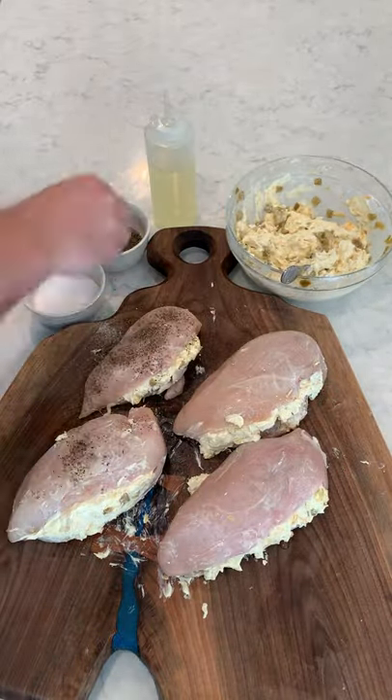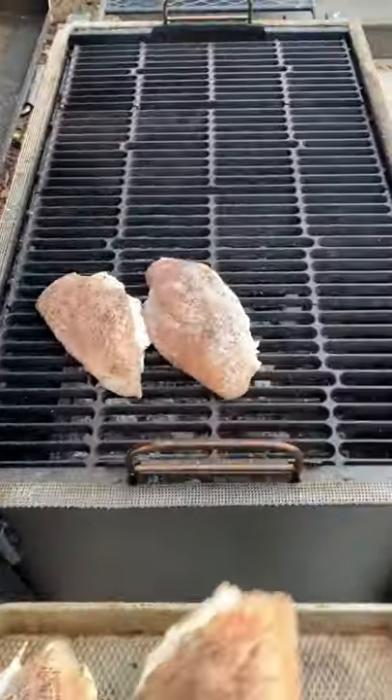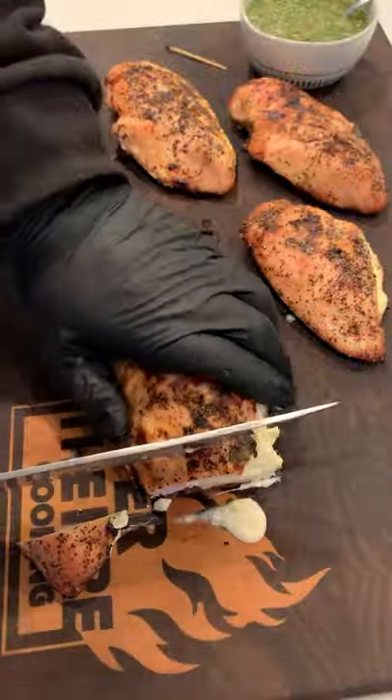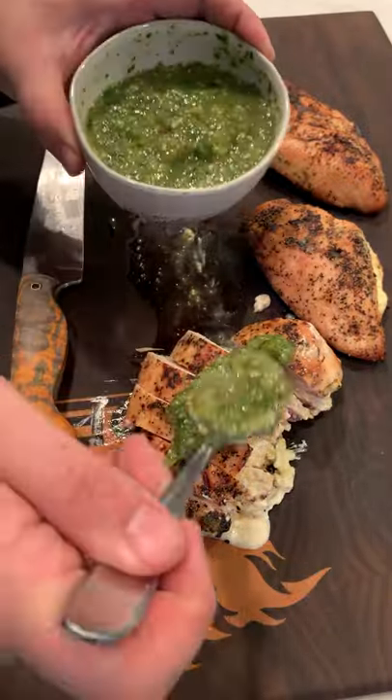Lad these guys with some oil, and then season with salt and pepper. We're going to cook them indirect at about 325 for an hour to an hour and a half until they're 165. Sear them off, along with some tomatillos, and then we're going to slice into them making a nice tomatillo salsa. Find this recipe on my blog. Cheers!